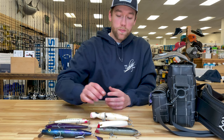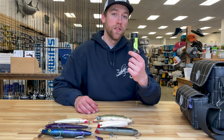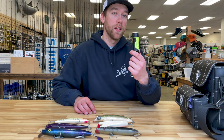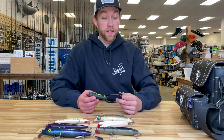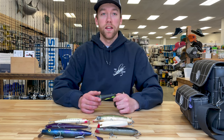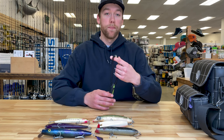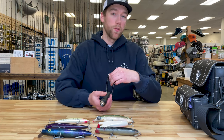No matter what time of the year it is, the light that I like to use is a Princeton Tech Amp 1L. The battery seems to last a while and I never have any problem with water getting inside it and ruining the light. With a nice lanyard it sits nice and tight on your neck and you don't have to worry about it swinging around.